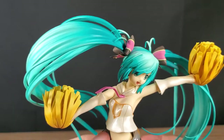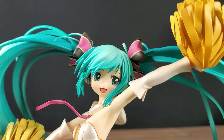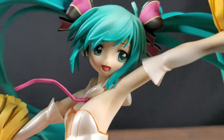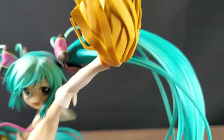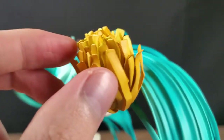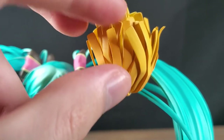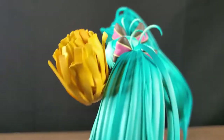This figure is by Good Smile Company, so it's going to have an awesome sculpt and awesome paint job. The face looks really cute — no flaws at all. She's got the open mouth; you can even see the tongue and the nose sculpt. Everything's sculpted perfectly on the face. Then of course she's in the cheerleading outfit. These — I forget what they're called — are sculpted, each of them separately. You can't move them around a lot; they'll break if you push on them too hard, same as the hair.